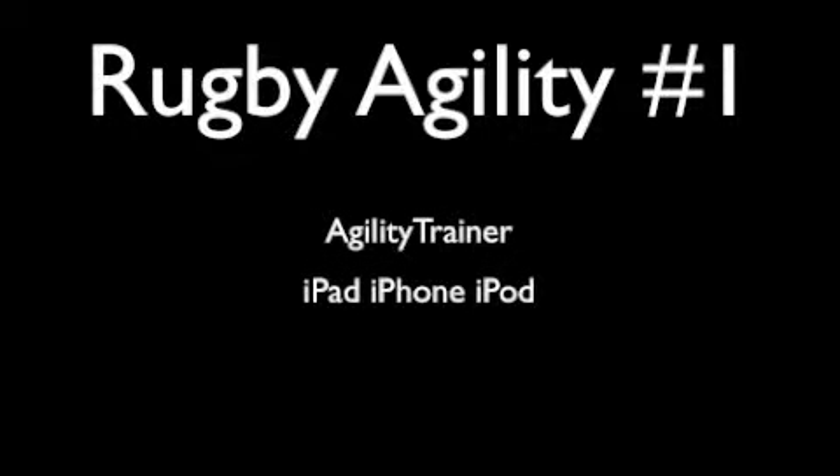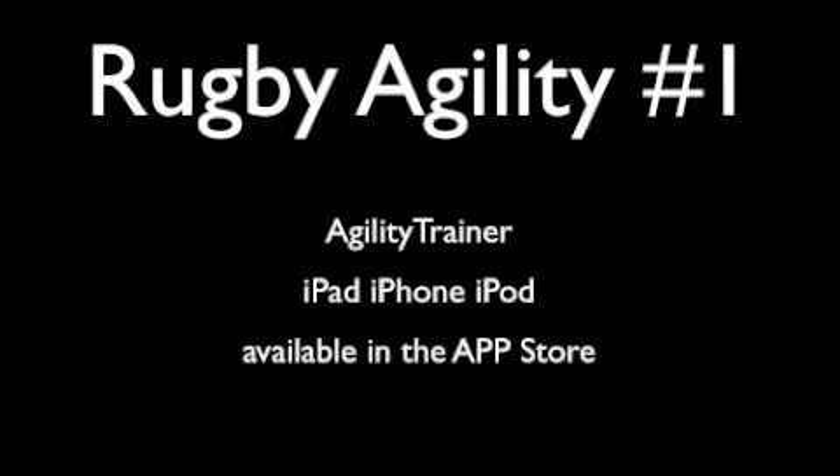This is the first in a series of videos to demonstrate how to use the agility trainer app to improve rugby agility. The app is available on the app store right now.